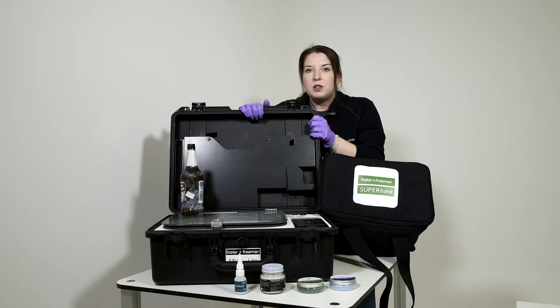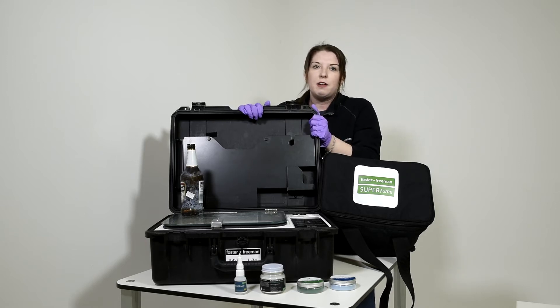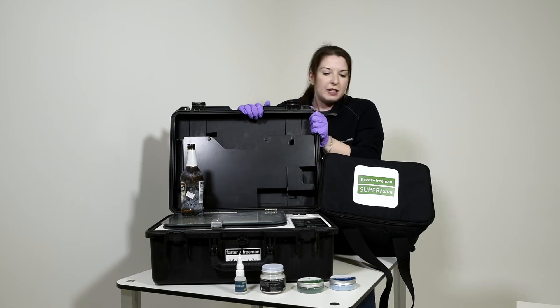FP Natural Powders might also be useful when you're working in covert operations or covert situations where you need to go into a scene very quickly, powder, image, and then leave the scene.